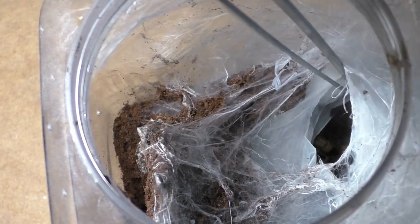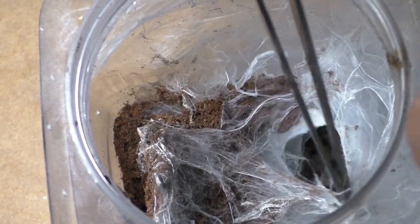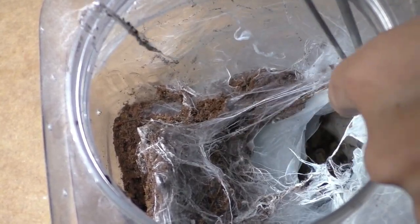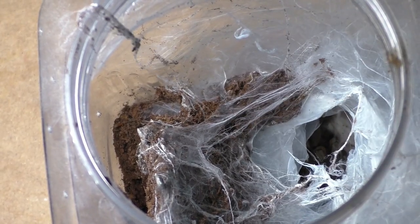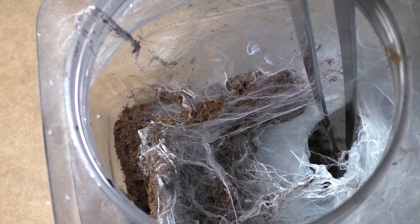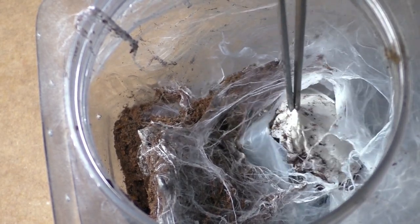Sometimes the mom will actually eat her own egg sac, and there's a lot of reasons as to what could have caused this. But to be honest, not everybody knows everything for sure. Some people say it's stress, others say it's because of hunger, and some just say it's because of instinct. And honestly, we will never know for sure, 100%, as to why they do it. But hey, I just got unlucky, and there's always a next time.